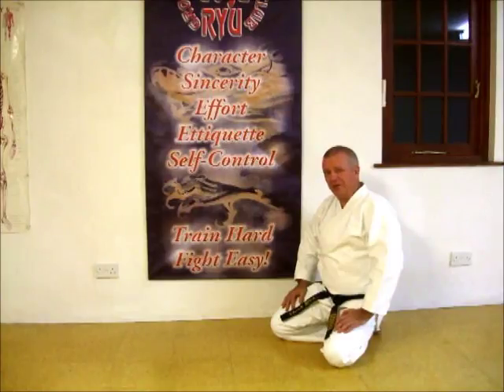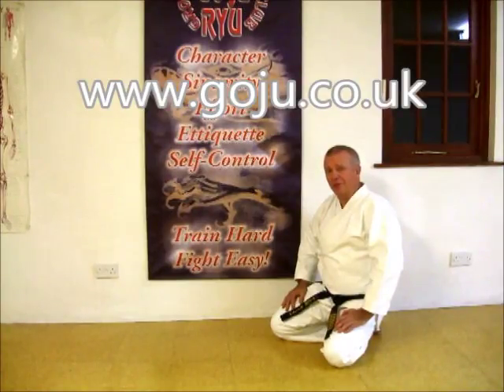Hope you've enjoyed our video. There's more information on our website: www.goju.co.uk